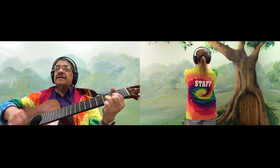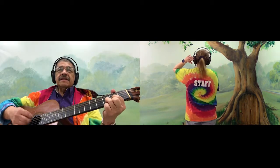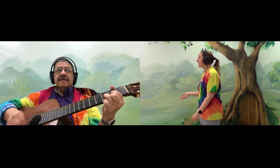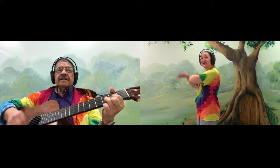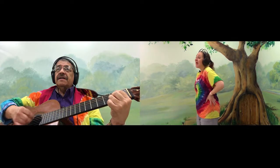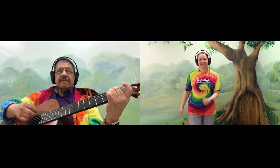Hand, hand, hand, hand. Shoulder, shoulder, head, head. Hip, hip, hip, hip, hip. And jump. Hand, hand, hand, hand. Shoulder, shoulder, head, head. Hip, hip, hip, hip, hip. And jump.